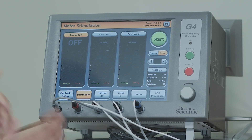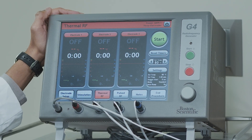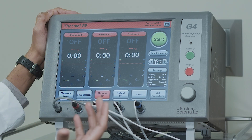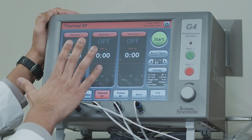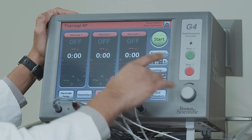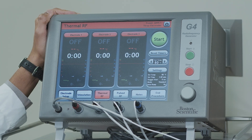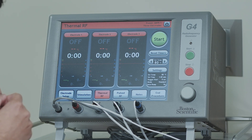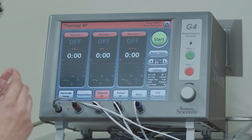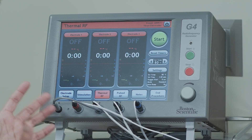Once sensory and motor testing looks perfect, we proceed to the RFA portion — thermal RFA. The interface of the screen turns red and our target temperature is 80 degrees Celsius. The patient has been given numbing medicine at this point so they're comfortable and sensation should be minimal. We hit the start button, a timer begins, and once the needle reaches 80°C the ablation runs for one minute and thirty seconds. After that first run, we flip the needles 90 degrees — it doesn't hurt and takes seconds. We flip them to give a circular burn in the area to ensure the procedure works, then run a second ablation for another one minute and thirty seconds. The RFA is then finished.